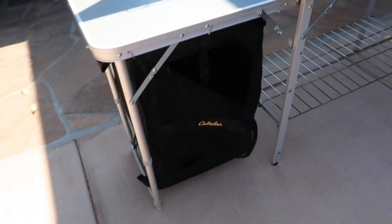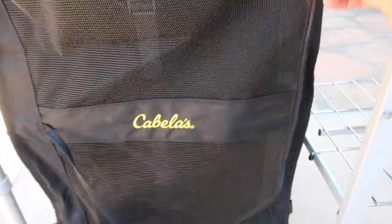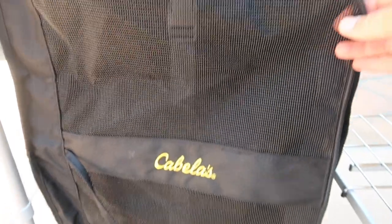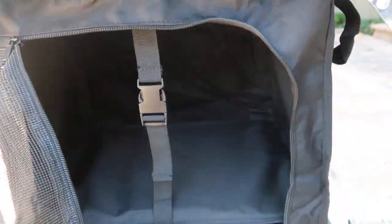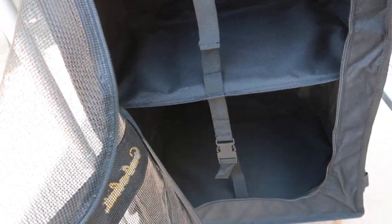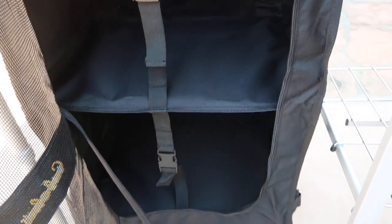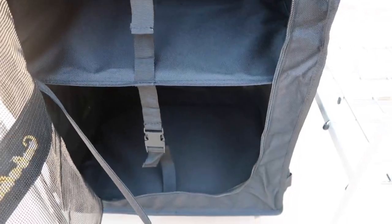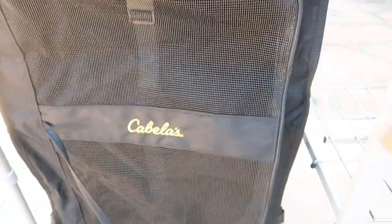They sell this as food storage, but I wouldn't put food out here, especially when camping with bears — that thing would be torn off in no time. Maybe raccoons would get in there too, but it's sturdy. So I'll probably store pots and pans in here, maybe coffee mugs for coffee in the morning. There's also a shelf underneath that has more storage.